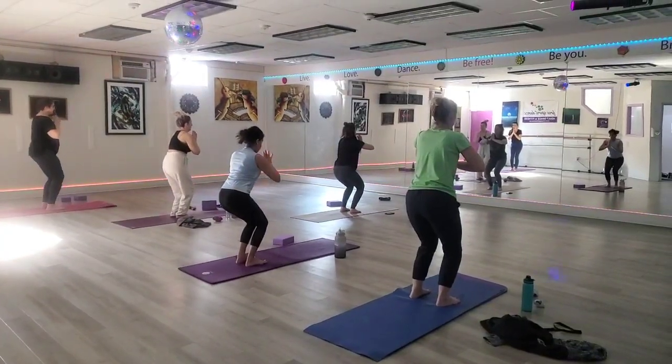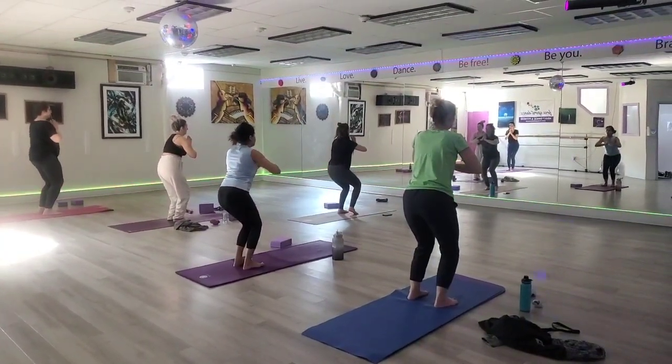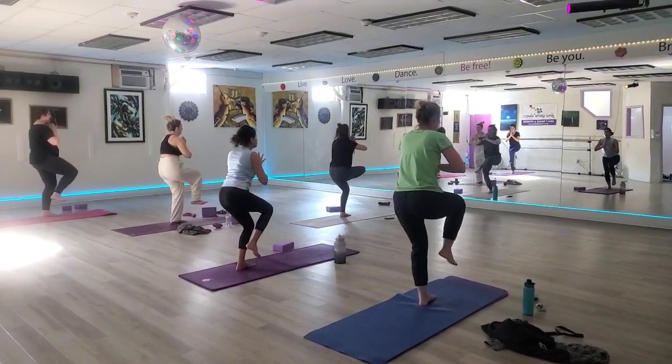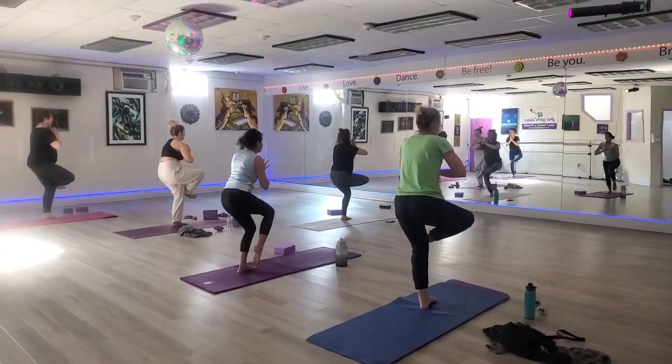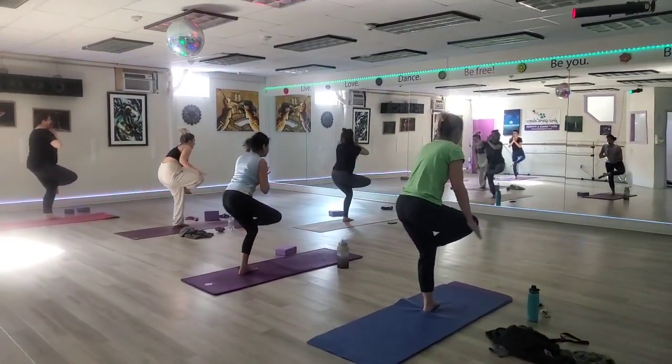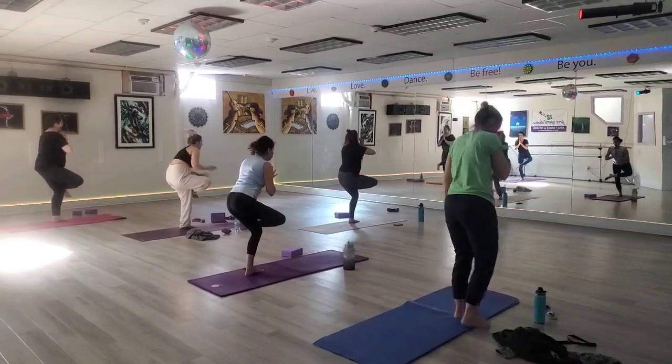Take the weight towards the left foot, bring the right knee towards the chest. Cross the right thigh with the left, right knee over the left thigh. Flex into the foot, ground into the left foot, start lengthening.